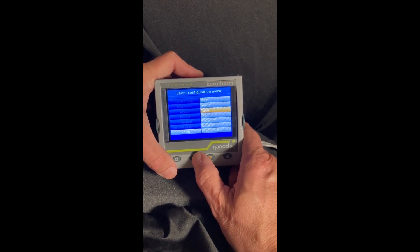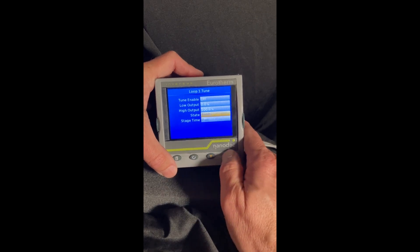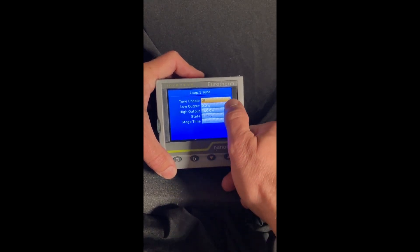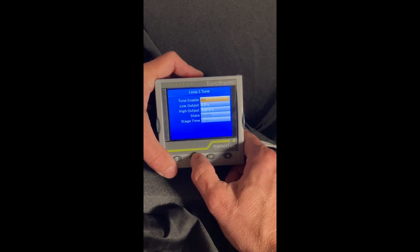And we're going to go to the tune menu. At the very top, you can see if I hit the button I can scroll to different parameters. When I get to what I want, which is the tune enable, I hit the enter key and the two little arrows show up. Now I can turn that on and hit enter.